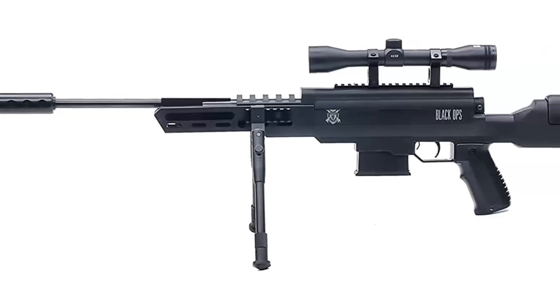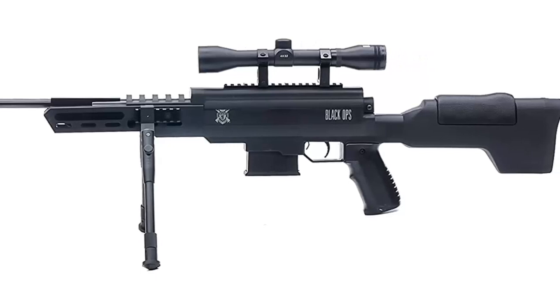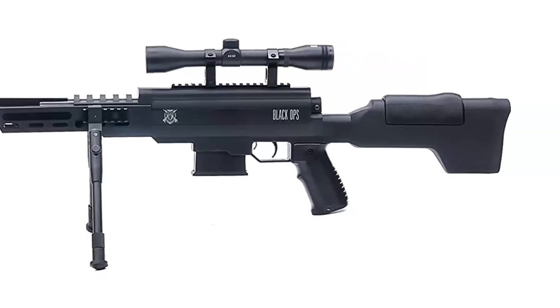Power Source — Break Barrel Action: The Sniper Rifle S is powered by power piston technology for the ultimate performance in break-barrel pellet rifles. With a smooth trigger pull and less recoil when shooting, you'll love the consistency and accuracy that you get.